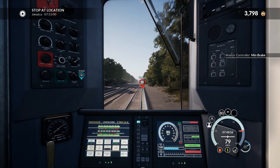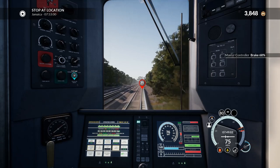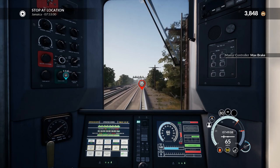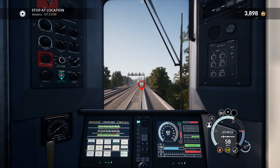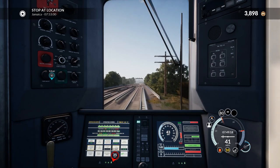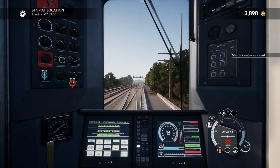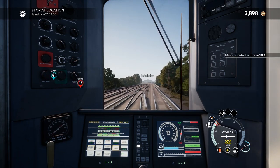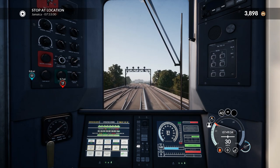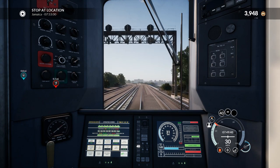I'm going to start slowing down for this 35 limit. Brake notch 6... no, 8. We are not going to do this — I'm on max brake and it's not going to be enough. Yeah, I horribly misjudged that. It's for this track change here. We're okay now. We'd certainly get a discipline for that but it's within acceptable limits — that's what I would argue.